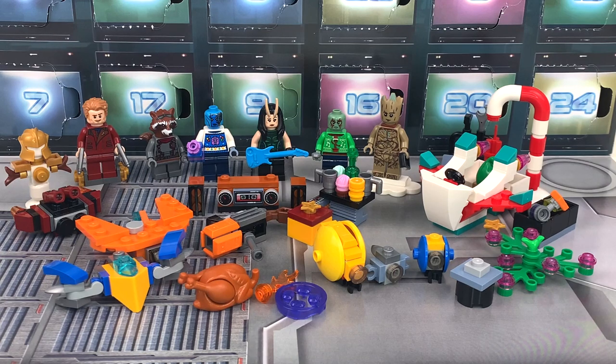Hey everyone, GoldenNinja3000 here again. Today I'm reviewing LEGO Guardians of the Galaxy Holiday Special, set number 76231, the Guardians of the Galaxy Advent Calendar. This has 268 pieces, 6 minifigures, and retails for $45 in the US.